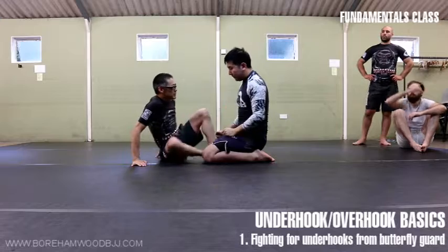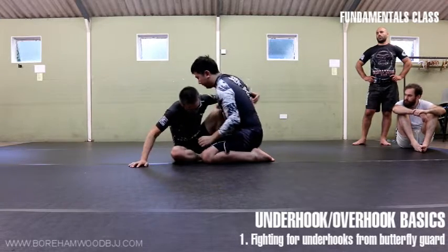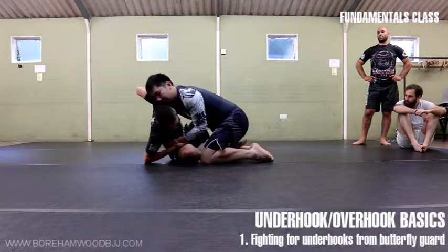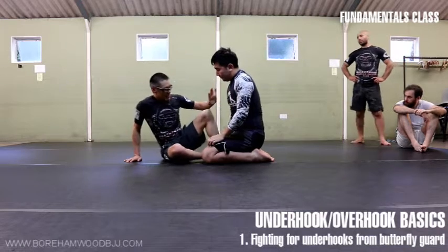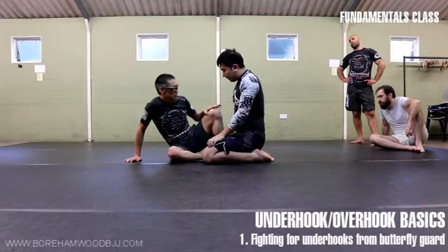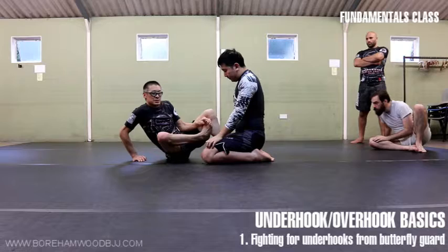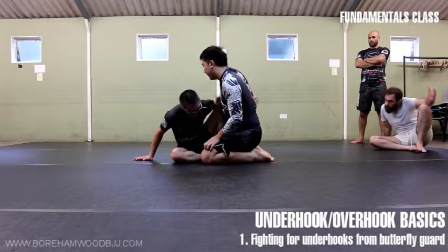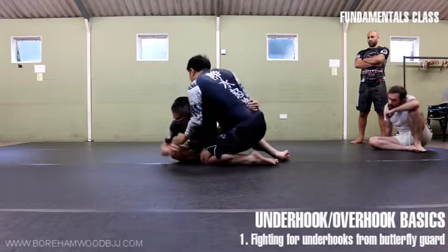We're going to play a game working both arms. We're going to start and fish for underhooks, then he's going to re-fish, and you're going to re-fish with the underhooks. Notice I'm only working one side. When you do butterfly guard, it's recommended that you sit off to one side — it's actually called half butterfly. So you have this annoying knee that's in the way against him, and he's going to fight to get the underhook until you get to a point where he can't get it anymore.